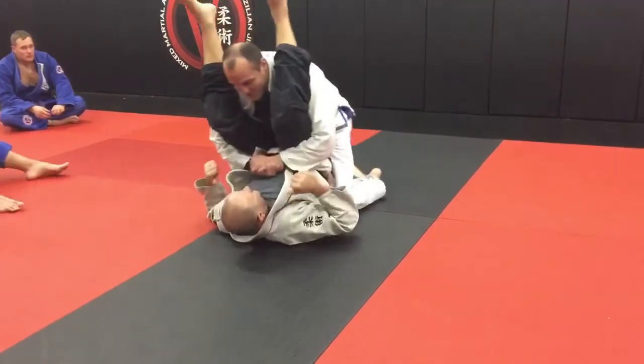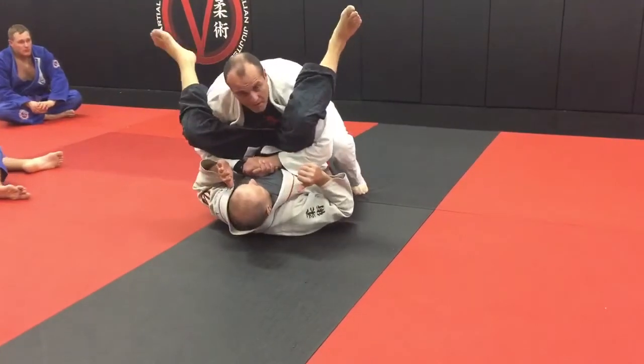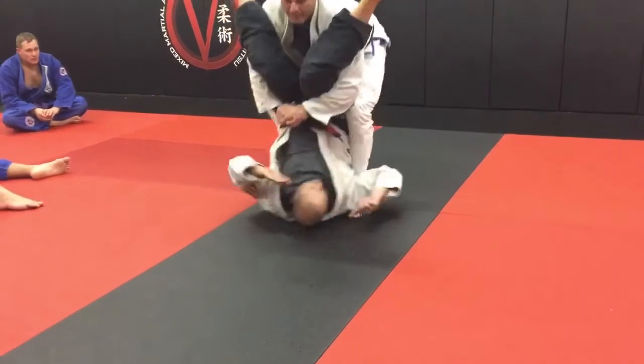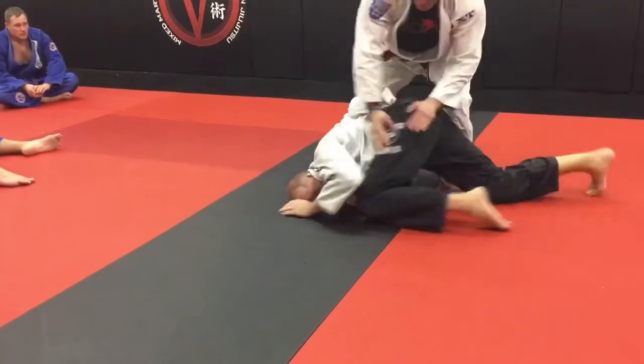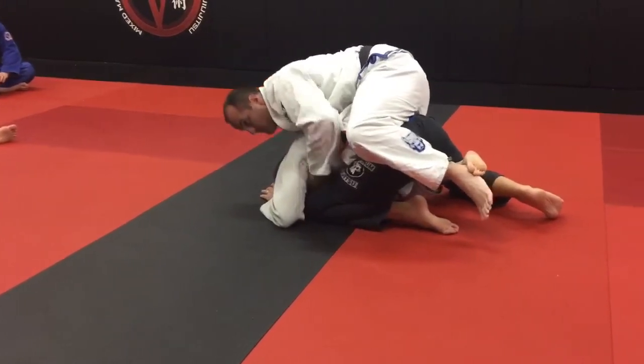Make sure you're guiding them through appropriately so that you save your partner from injury. So I'm here, he widens his knees. Now I'm having trouble stacking him — no big deal. I bring both my feet underneath me and go to a squat. Now I pick him up, drive him to that side, he turtles, and I'm immediately back into my back mount.